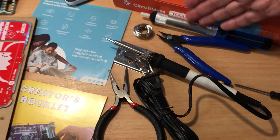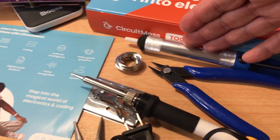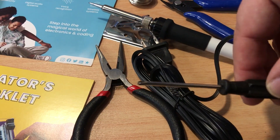They give you the suction tool here for extra solder that you need to get off the motherboard. They give you extra solder, a soldering iron, clips, and a mini screwdriver.